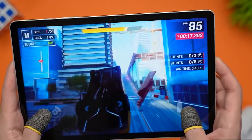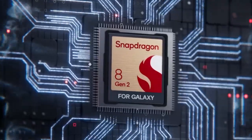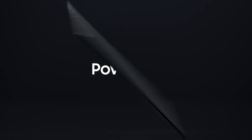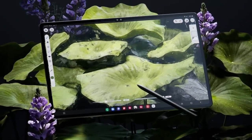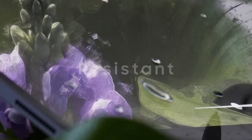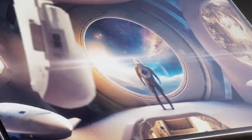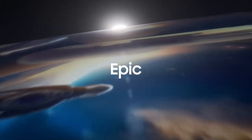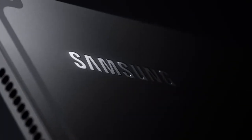One of the highly recommended cases for the Samsung Galaxy Tab S9 is the Spigen Thin Fit Pro. This case offers a slim and sleek design while providing excellent protection for your device. Its precise cutouts ensure easy access to all ports and buttons, and its lightweight construction maintains the tablet's slim profile. With the Spigen Thin Fit Pro, you can add a layer of defense while showcasing your personal style.